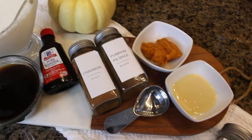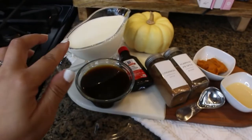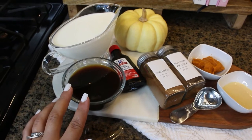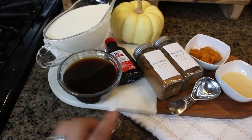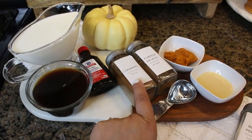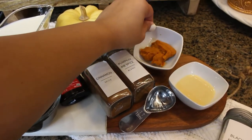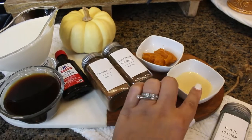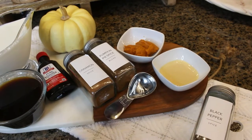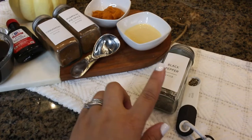These are the ingredients to make our homemade pumpkin spice latte, which is so good you guys. We're going to need one cup of milk of preference, two shots of espresso, two tablespoons of vanilla extract, one teaspoon of pumpkin pie spice, cinnamon for the topping, two tablespoons of pumpkin puree, and two tablespoons of condensed milk — or if you don't have it, you can do brown sugar or sugar in the raw. And the little weird ingredient would be black pepper, but I'll explain that in a minute.